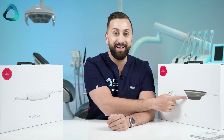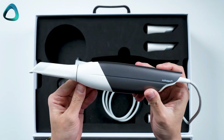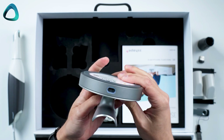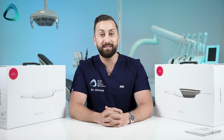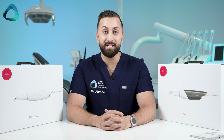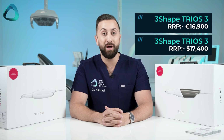The updated Trios 3 does have a new striking titanium color, a slicker design, a new scanner button, and it just looks a lot more modern. It also has a better and smaller pod with USB-C connection only — no more power plugs. So why did the company release an updated Trios 3? Simple: one of the main reasons is Invisalign. Outside of North America, China, and Japan, if you want to use Invisalign, it's either iTero, Omnicam, or Trios 3. So we have an updated and refreshed scanner that is already proven and tested, and it will be sold at the same Trios 3 price of €16,900 or $17,400 USD.